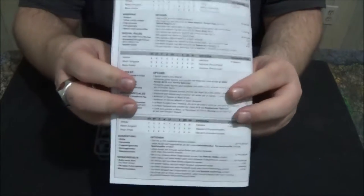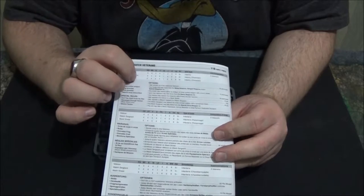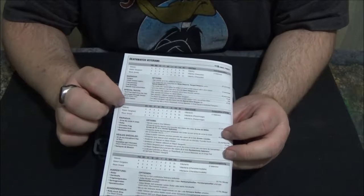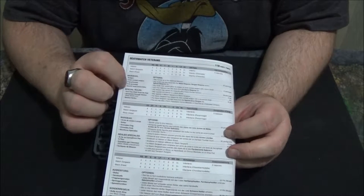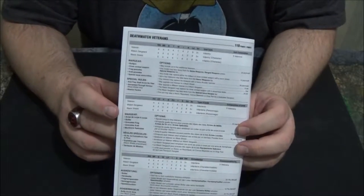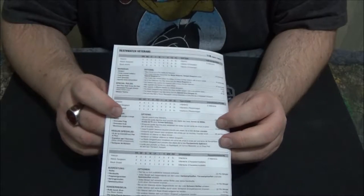The instruction book also has the rules — basically the little data sheet. The Death Watch veterans data sheet is in multiple languages. It's got your points cost: 110 points for five guys, which is a little pricey, but I think the abilities you get with them are worth it. You get mission tactics and you get special issue ammunition — all the different ammo types like DAP-3 stuff, Ignores Cover, all that stuff you can fire through their bolters, their Infernus bolters, and more, which makes it really awesome.